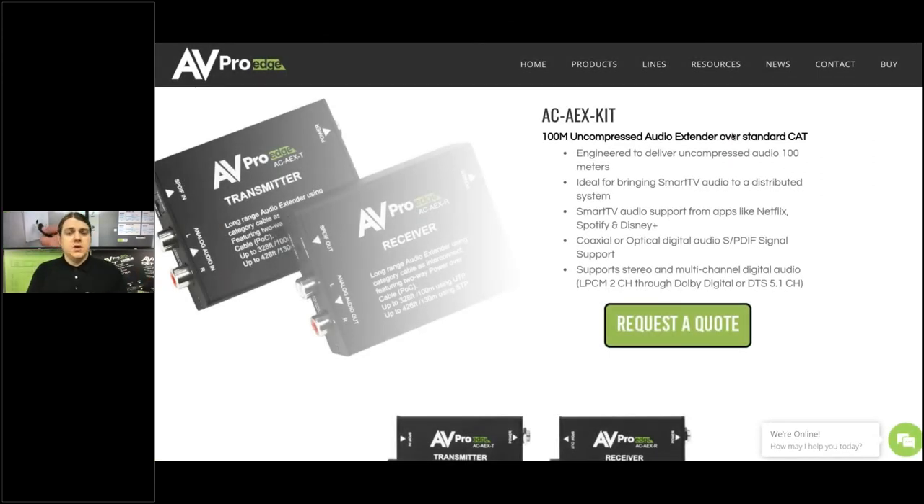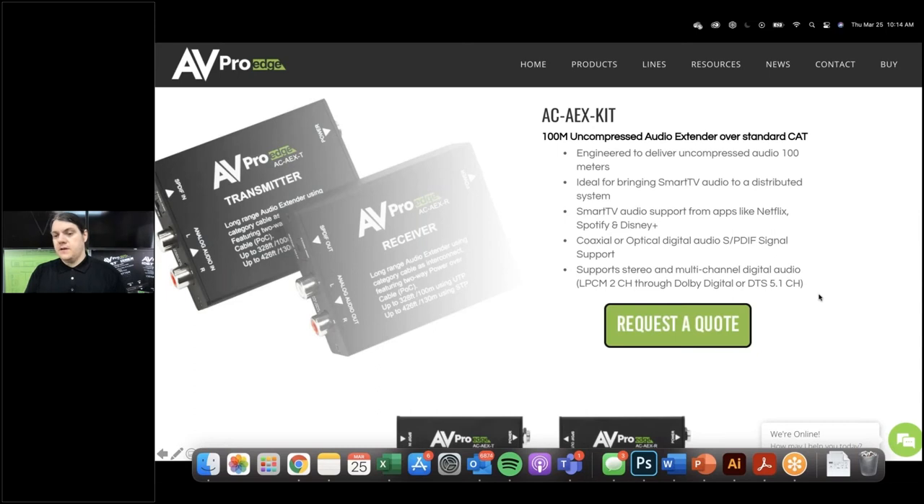The website is up — you can go to avproedge.com/ac-aex-kit, or find it through the all-products tab. There you'll find quick-start guides, pictures, diagrams, and anything that can help you install or sell this. A question came in from Thomas: will the analog left/right signal be digitized for transmission over cat cable? Yes, that is exactly what happens, and then it's converted back so you still have the audio you were meant to have. Even though it's uncompressed, it is still digitized to run those distances.